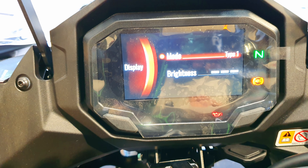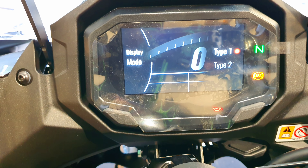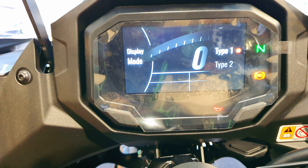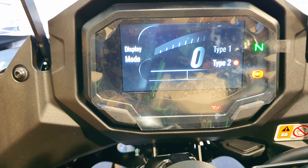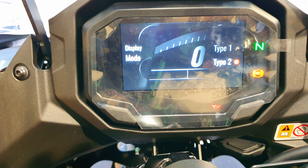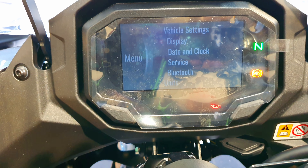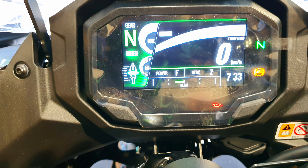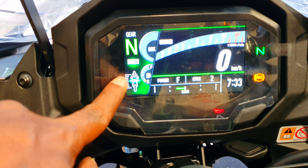Under display mode type, you have Type 1 — the complete detailed layout — and another option which is a slightly more sporty kind of layout. Let's select that and see how the display changes. Here you have the full display, and you can see the rider mode has shifted position. The quick shift on indication is now shown here as well.